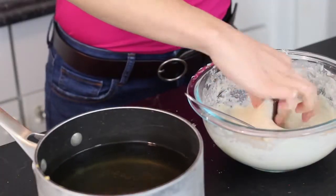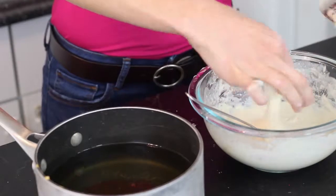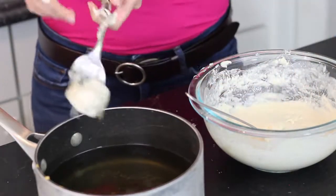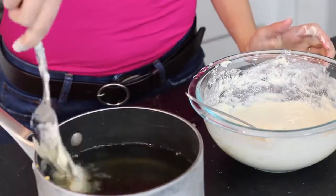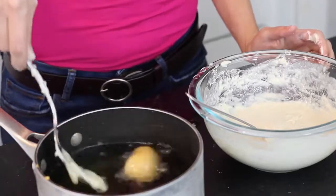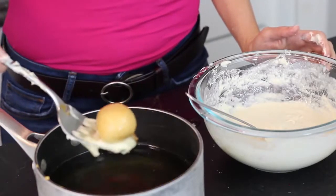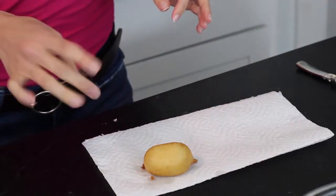Once you get to 375, coat your frozen Snickers in the batter, making sure you have everything covered and no chocolate is exposed. Then very carefully drop it into the oil and let it cook for one to two minutes until it's golden brown. Flip it around a little to make sure everything gets fried evenly, then use a slotted spoon and let the grease drip.